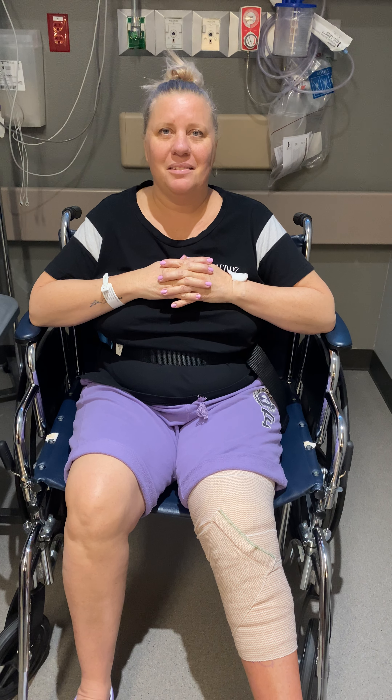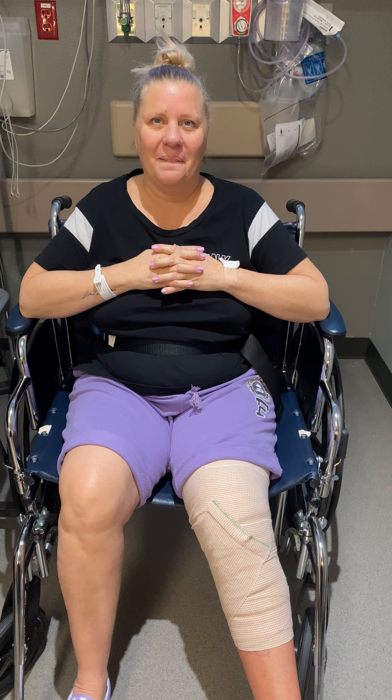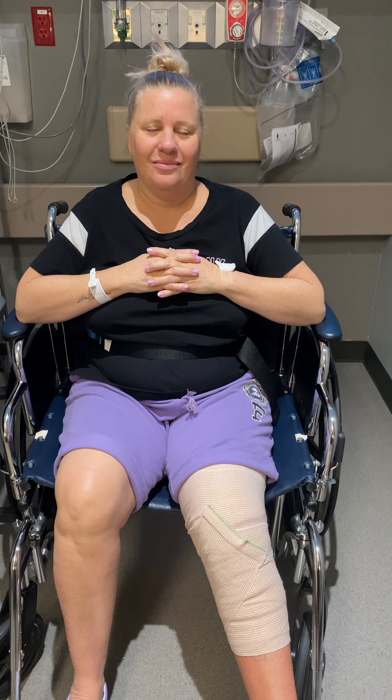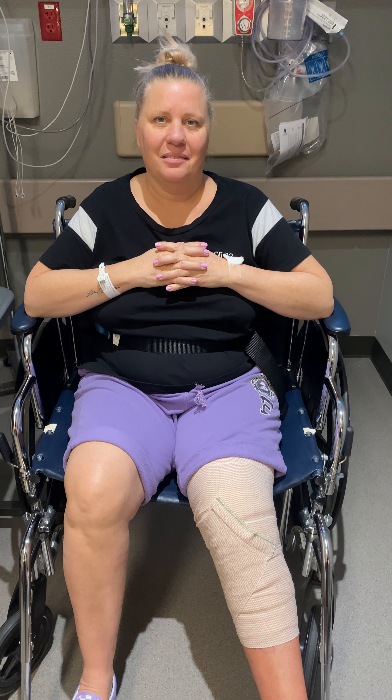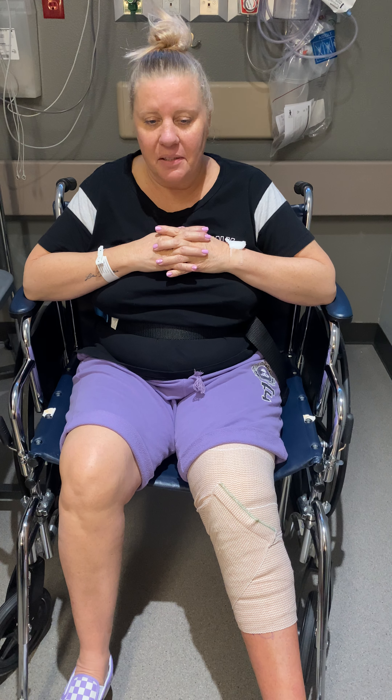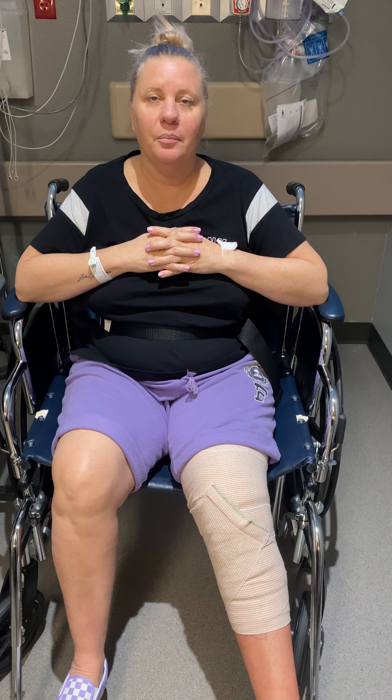Oh my gosh, that's awful. So now, after your procedure, we're about almost 90 minutes out in your recovery period. So what's your pain now? Right now I'm good. I'm going to say a 2... maybe a 3.